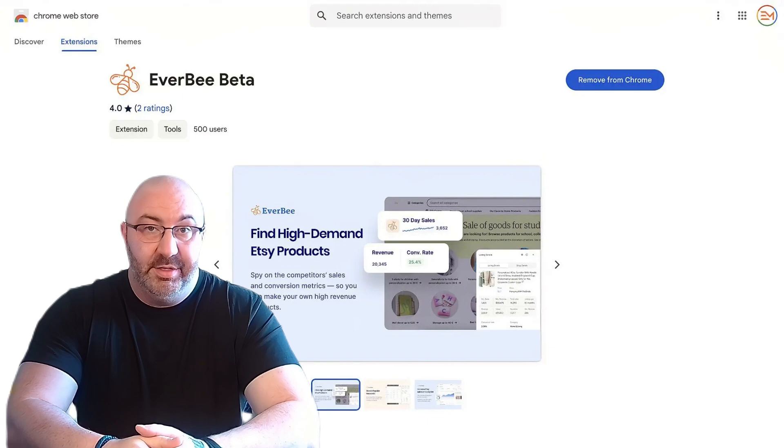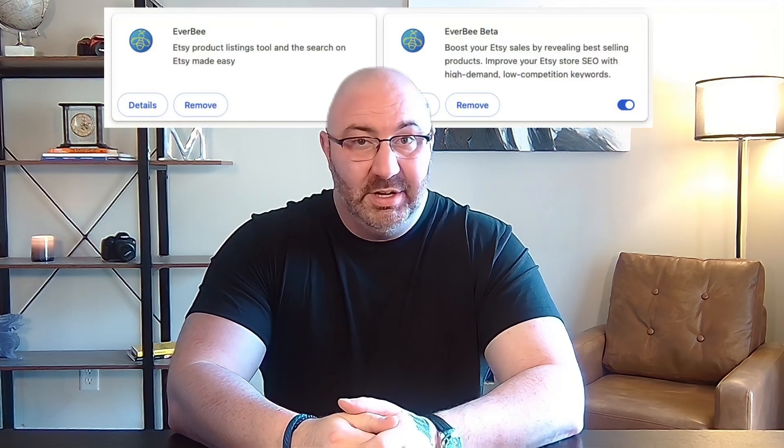Everbee launched the beta version a little over a month ago. This newer version has a much cleaner look, provides more information on shops, breakdowns of their prices, and the analytics are completely different. It's still in beta so things will load or may not load and take several refreshes, but each day there are improvements — they are very close to launching this. I have the option to switch back to the old one, but I honestly haven't, even with those little bugs. That's how much I love this redesign.